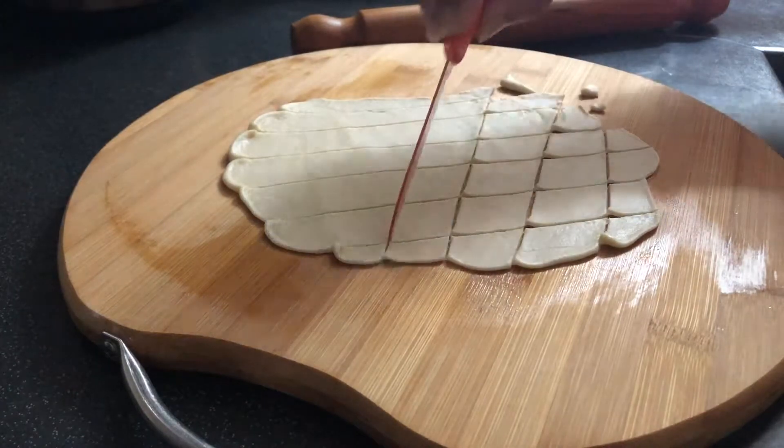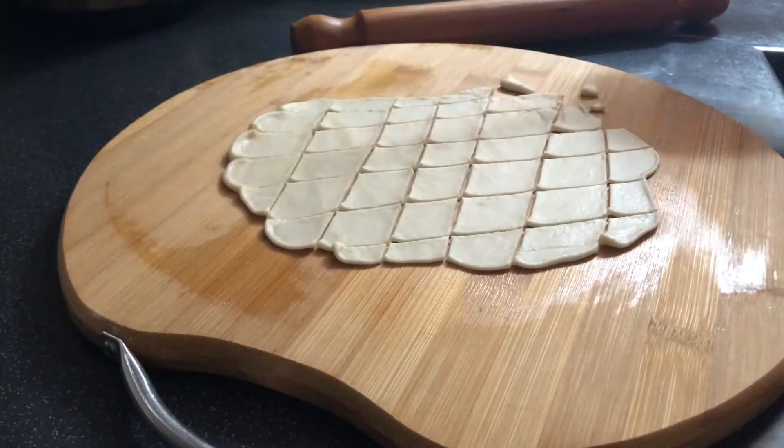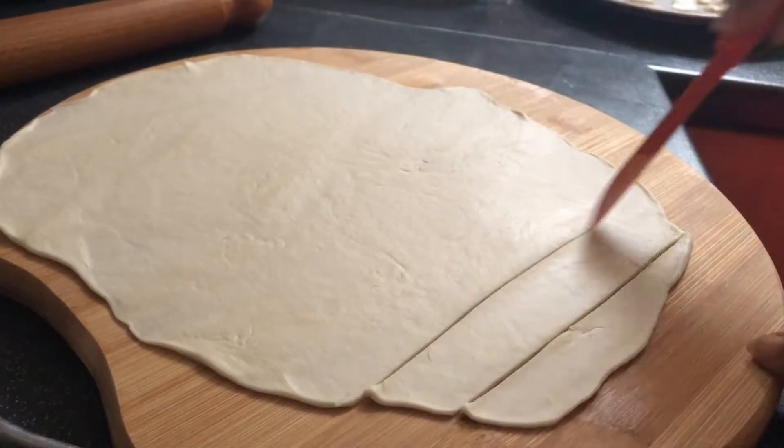This is a very easy snack. It is very easy to make. You can eat it very quickly and it turns out very good.